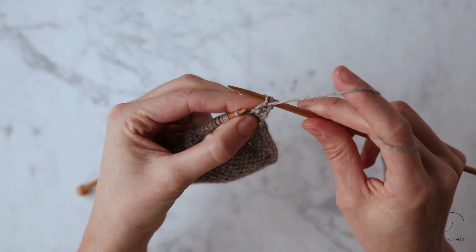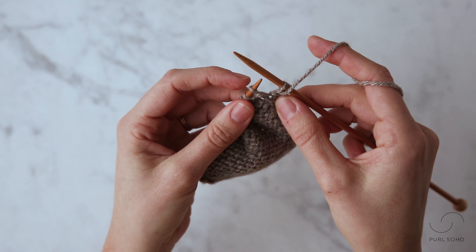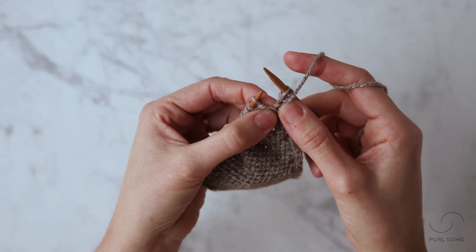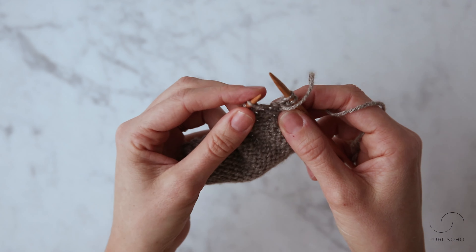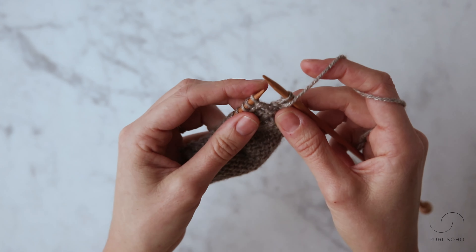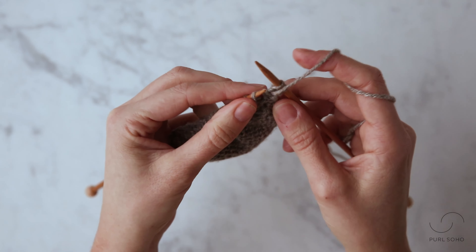To make one right purlwise, the first thing I want to do is identify this bar that is stretching between the stitch on my left needle and the stitch on my right needle. Once you've identified this bar, you're going to take the tip of your left needle and insert it under that bar. Since we're making a right slanting increase, we're going to insert it from the rear — from back to front, or rear to front.